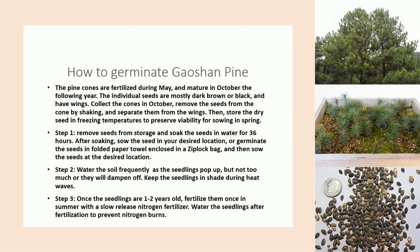Then store the dry seed in freezing temperatures to preserve viability for sowing in spring. Step 1: Remove seeds from storage and soak the seeds in water for 36 hours. After soaking, sow the seed in your desired location, or germinate the seeds in a folded paper towel enclosed in a zip-loc bag, and then sow the seeds at the desired location.